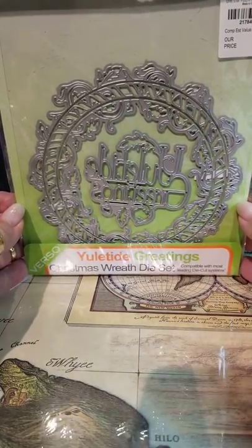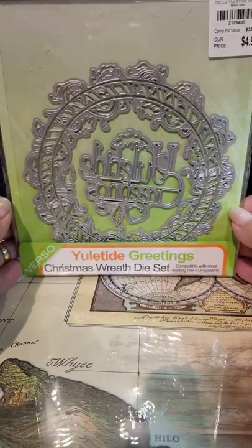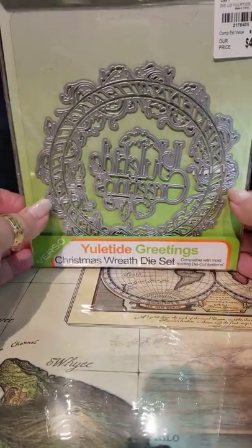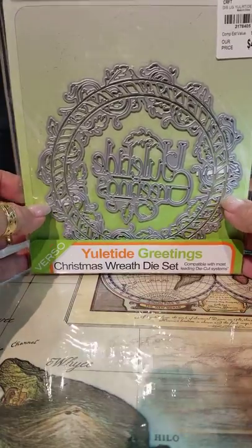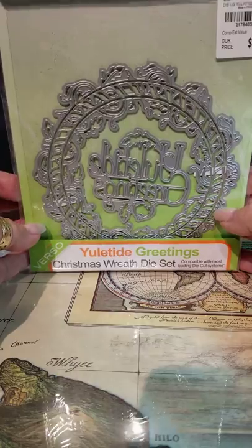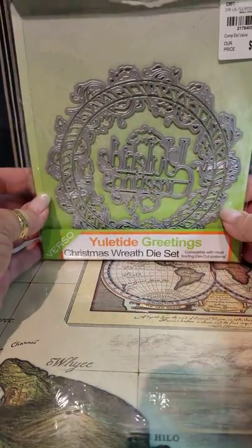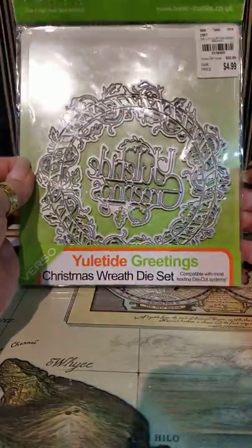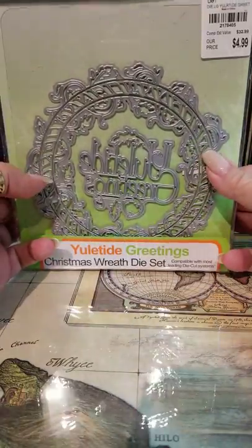This is all Christmas stuff I purchased and shopped for from Tuesday morning. These are actually a couple of dies I purchased a few weeks back — not from this trip, but I want to share them because they're kind of Christmas and a lot of fun. I've used this one and I'll show you a couple of things I was playing with when I'm done.